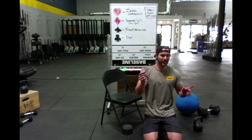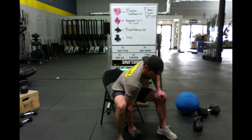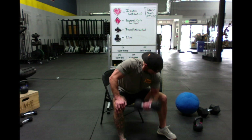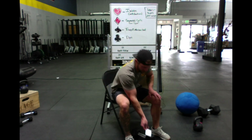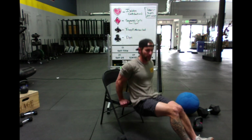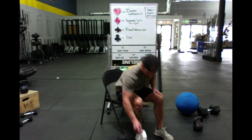Seven of hearts — seven isolation curls each arm. Still not segmented curls but still more curls. Nine of clubs — finally getting back to some dips. Nine dips. Then seven dips.